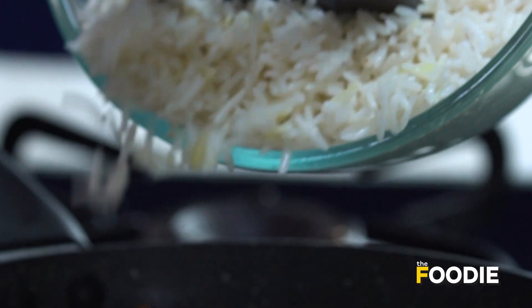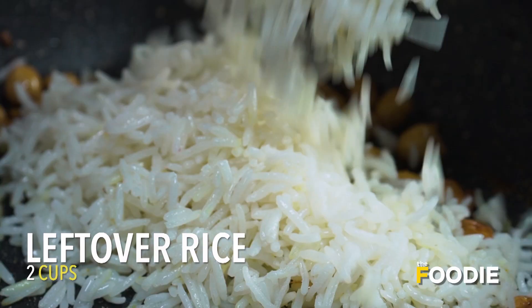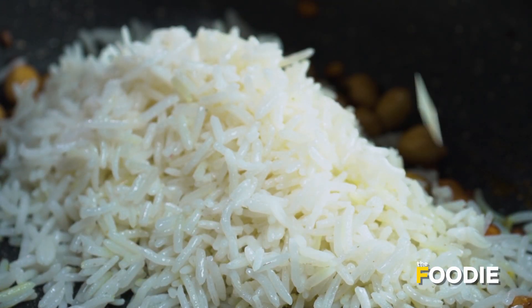The rice that we're using today is leftover rice. It's very easy to work with leftover rice — otherwise if you make freshly cooked rice, it becomes very mushy when you mix it in the pan. And then we'll go ahead and add this. Just give it a good mix.